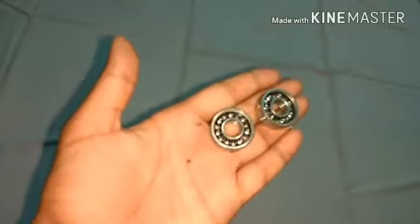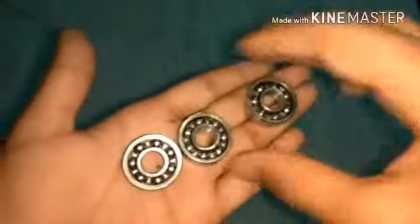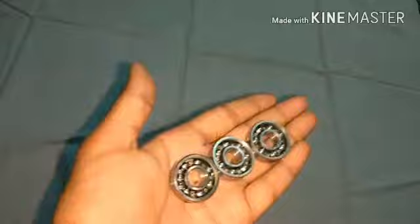Here are my three bearings. I will put my first bearing in between these two bearings and glue them with hot glue.